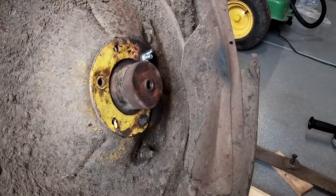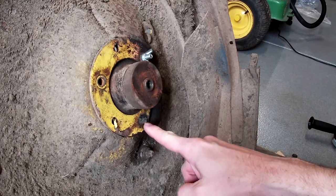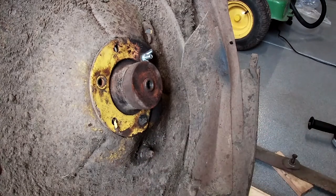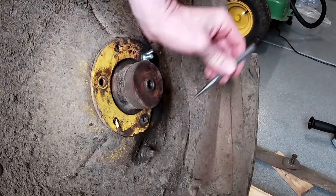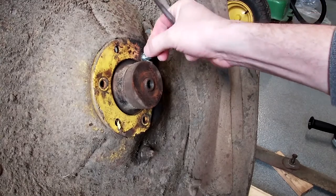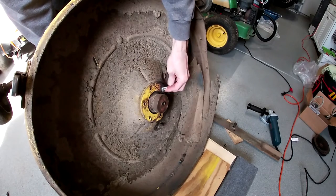I was able to grind them off in about five minutes. Having the shoulder on the nut helped a lot because I could keep the grinder above that shoulder and not cut into the housing too much — I really was trying to protect that. The carriage bolt is still in there; all I've got to do is get a punch and knock it out. Then I put a new carriage bolt with a wing nut on to keep the hub from falling out once I got everything out. Worked pretty good.